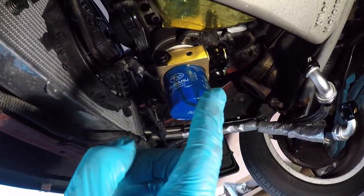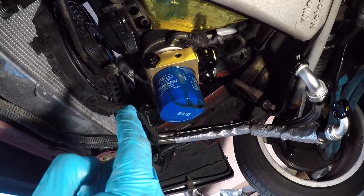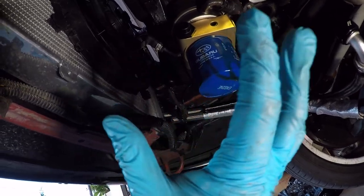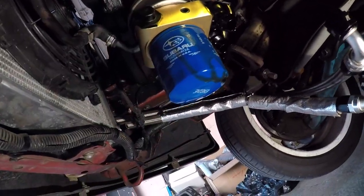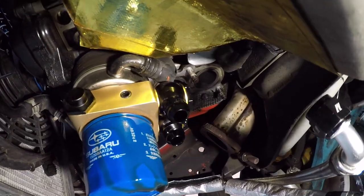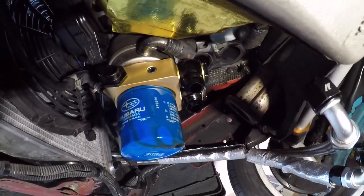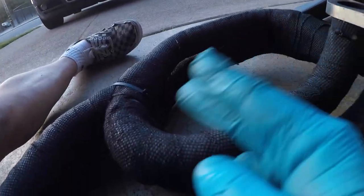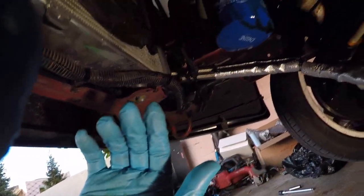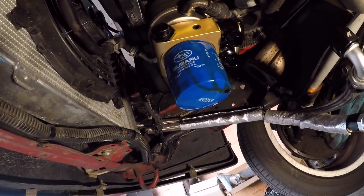Took out the lines, test fitted the equal length headers again — and it doesn't fit. But looking at it, I think what I could do is rotate this, because you can see where the return and feeds are — that's actually hitting the header. I think if I rotate it, it'll fix the gap where this hole is on the header. So we're gonna play around with it and hopefully it'll fit.